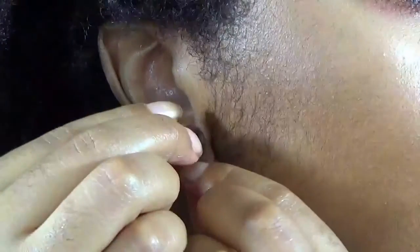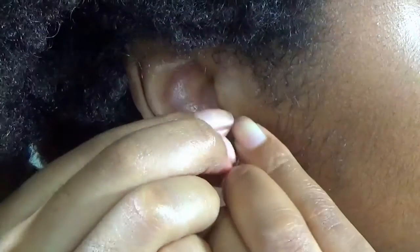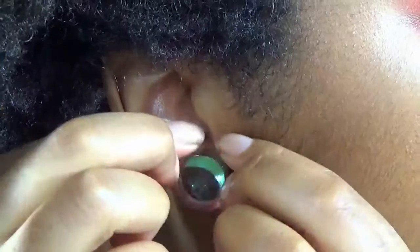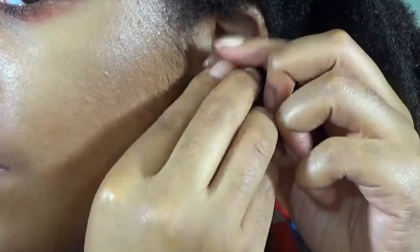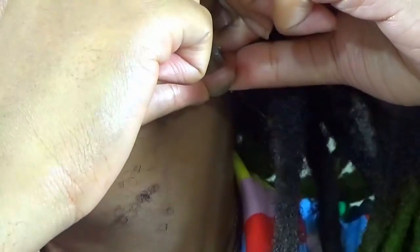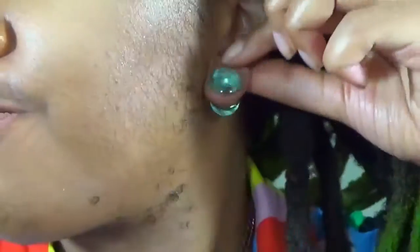And it just slid right on in. Oh, it is so easy stretching with these!